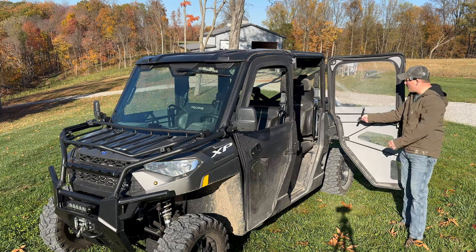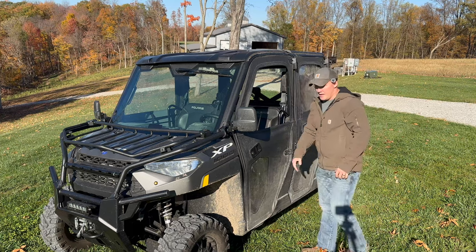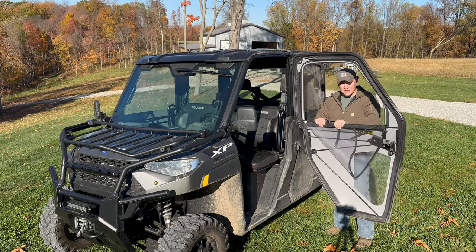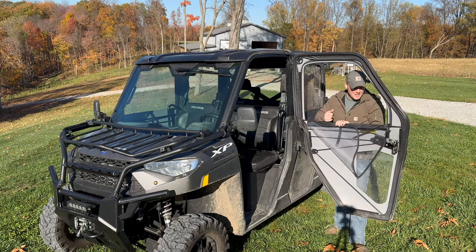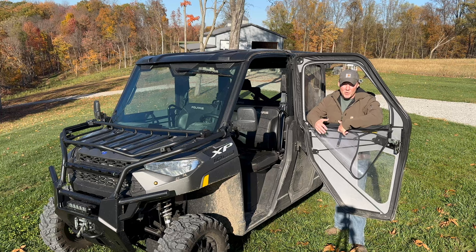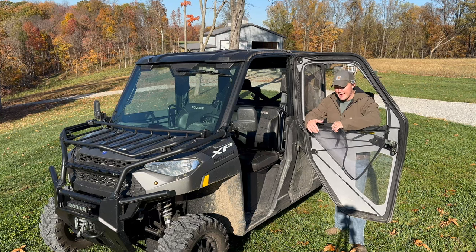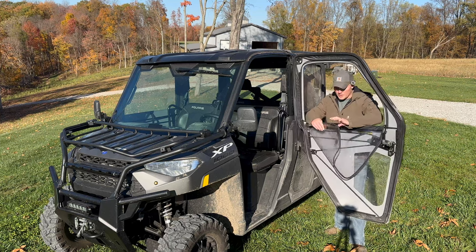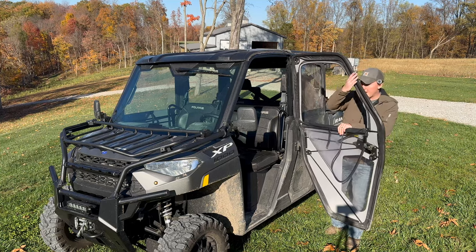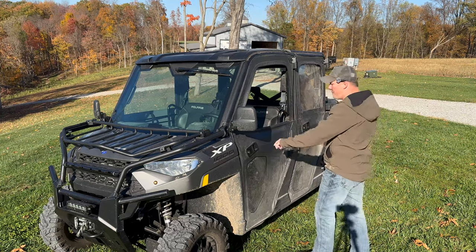The latch opens up — all four of them work exactly the same. There's a latching system inside where you just push it forward, it unlatches, and you can get out. It has a nice handle, and all four doors have a strap where you can roll the windows up and strap them out of the way. We don't actually do that — it just takes too much work. We came up with the idea of just doing what we call a fold: you let it down, fold it, and it stays in that position, out of your way, giving you the ability to use your window without rolling it every time.